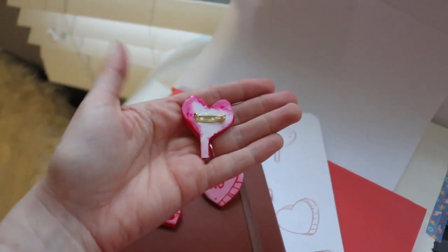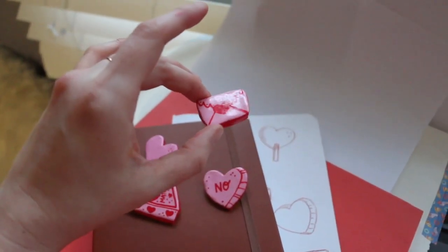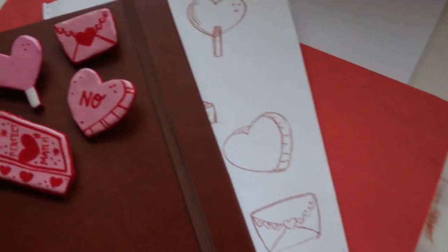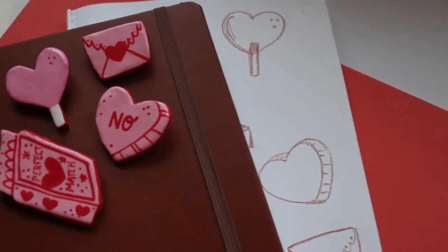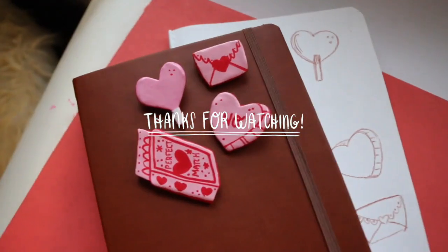Here's me trying to figure out how to get everything in focus and then looking like a moron. I hope you guys enjoyed this video. If anybody has any questions about parts of the process, feel free to let me know in the comments. Stay soft, stay spoopy. Bye!